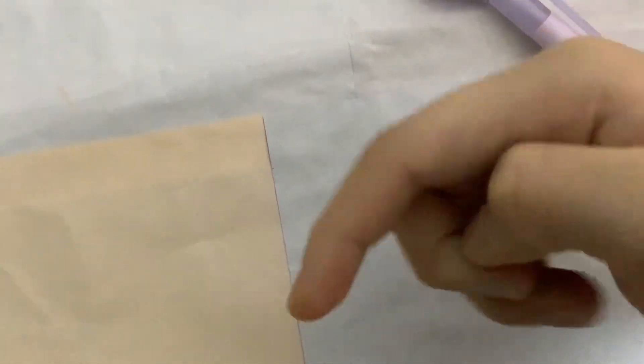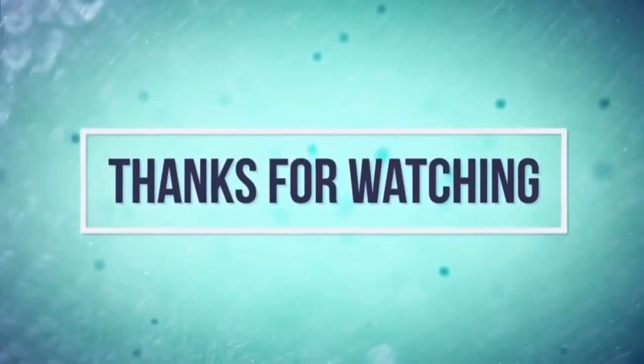I hope you guys enjoyed this video. Please remember to give me a like, subscribe to my channel, and share. See you next time, bye!